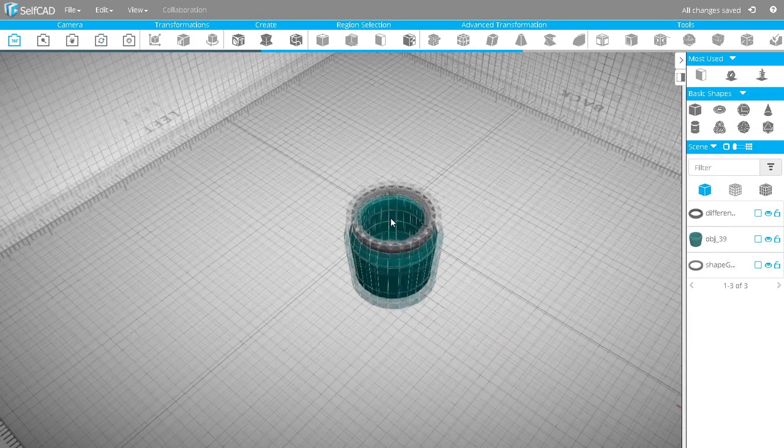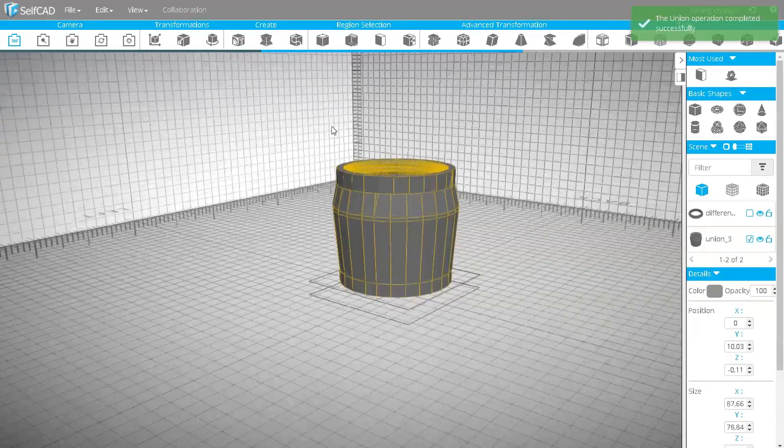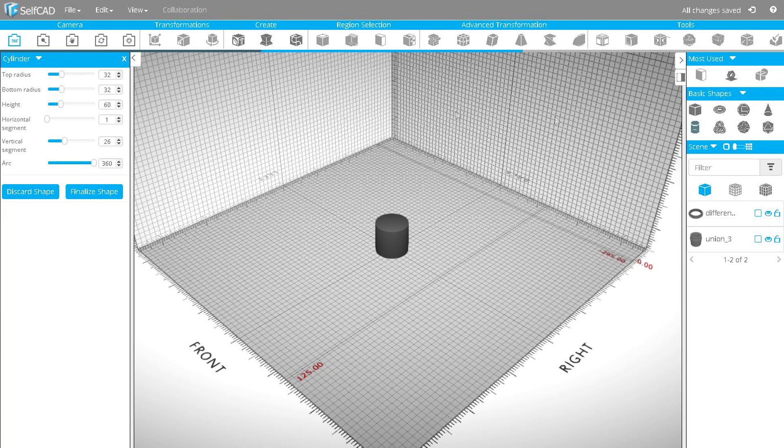Then, using Boolean Union, connect the screw to the cup. The cup is ready and I am now going to create the thermos itself.